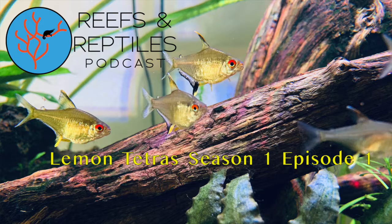Tiffany, any last thoughts on the lemon tetras now that you know what we're talking about? We need to wrap it up because our dog Cleo needs to go out — she's been nudging me here at the desk. So we're going to wrap it up there. Thanks for joining us everybody on Reefs and Reptiles — look forward to speaking with you all next time. I hope your reptiles and reef tanks and planted tanks are all doing great. Thanks so much. Bye.